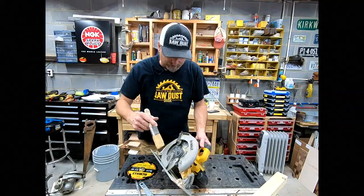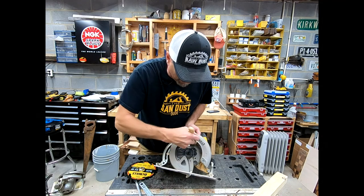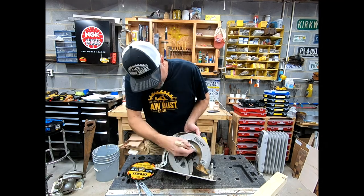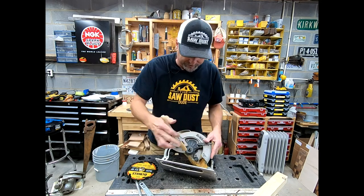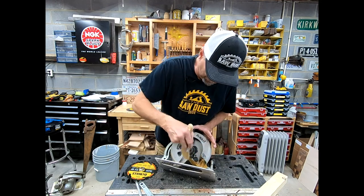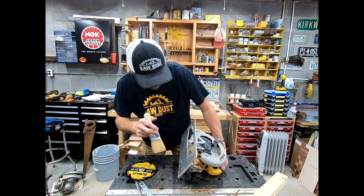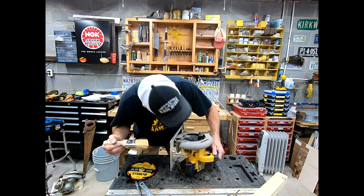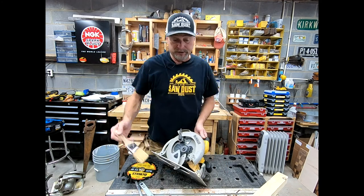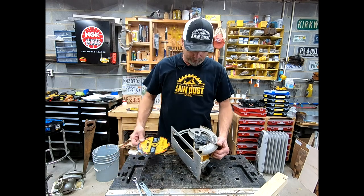Once you've got the blade off, here's something you can do: you get sawdust buildup inside the guard area. Take a brush and just run it in there. I've seen guys use an air compressor to blow it out, but OSHA doesn't really want you doing that anymore. Just use an old paintbrush — especially on the job site — take a moment to clean that out and you're good to go. Use an old paintbrush, don't borrow a new good one from your painter.